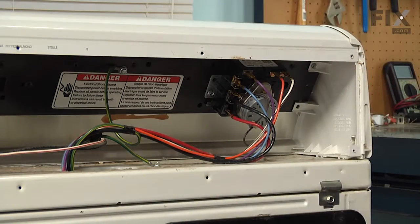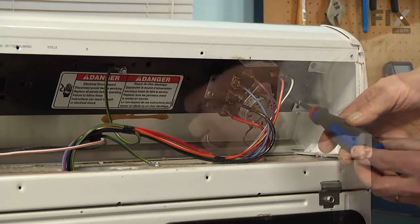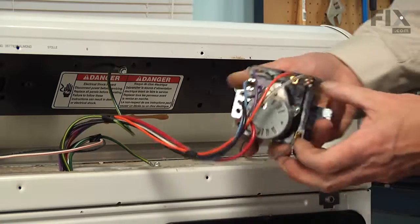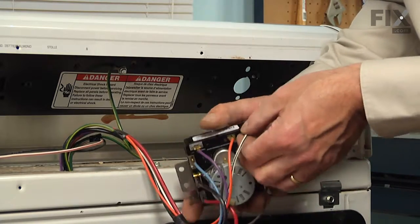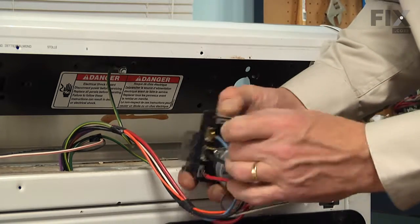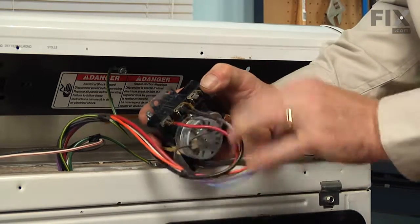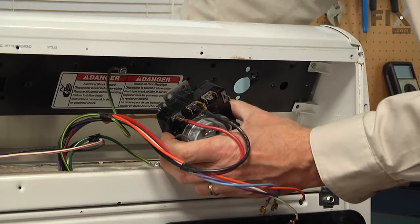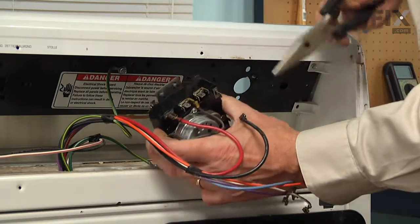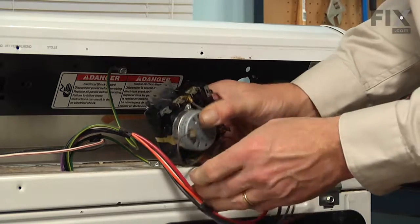Next, we'll have two more quarter inch hex head screws that secure the timer to the console. Just lift out the old timer. All the wire terminals should be marked with color codes on them. We also want to check those terminals to see if there are any signs of arcing, discoloration, or corrosion — and if so, we'll need to replace the terminals as well. Remove all those wires from the timer, and if you find some of them are tight, just take the needle nose pliers and pull them off.